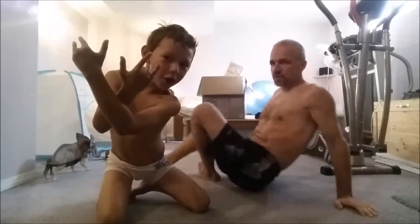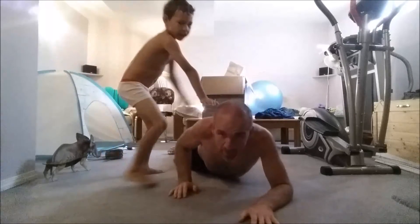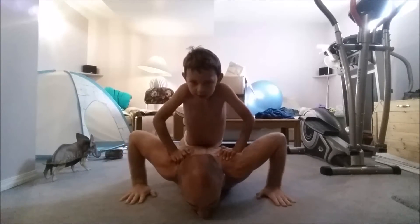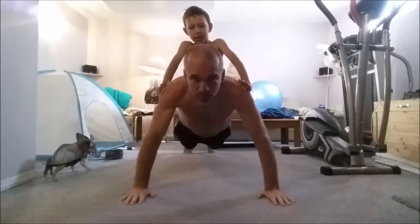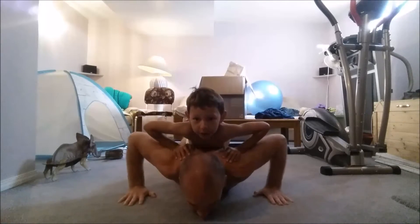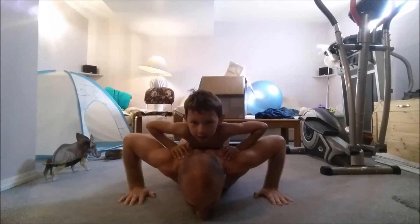Okay, so we're going to show you how it's done. Here it goes — positions, here we go. I hope this works. Okay, here's how it's done. Ready, bud? This is the demo push-up, just to show you. Now we're actually doing it. We're going to try and do 10, but maybe five.